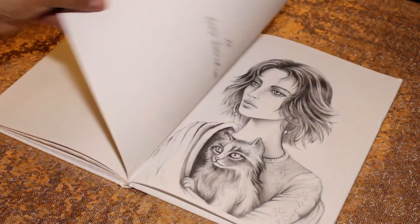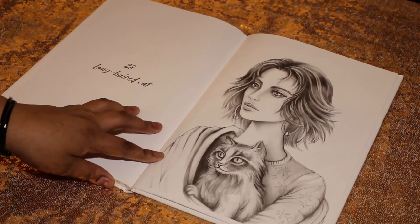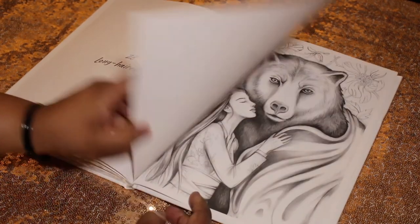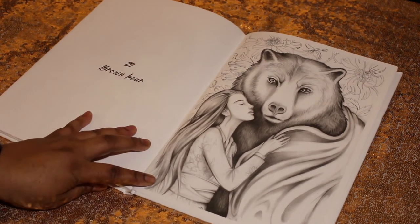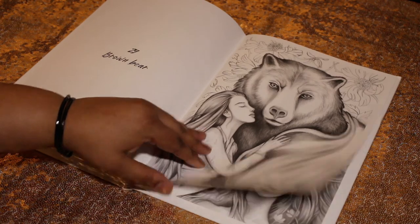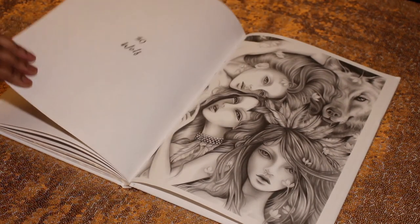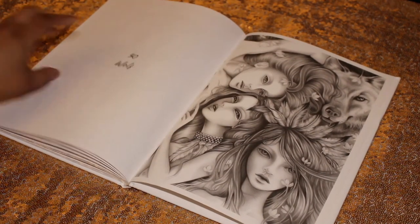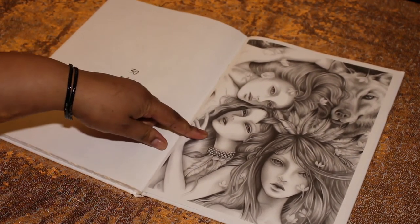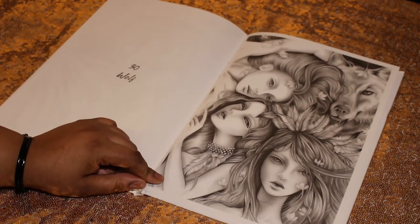Number twenty-eight is the Long-Haired Cat. Number twenty-nine is Brown Bear. And number thirty, our last image, is the Wolf — this is going to be cool to color with three images. And that's the end of the book.